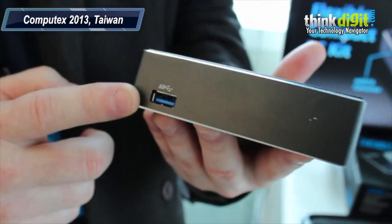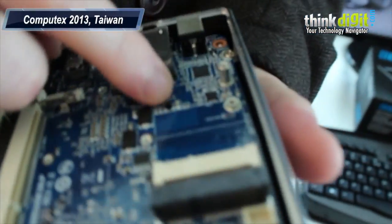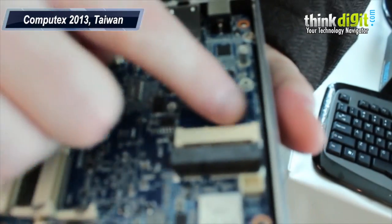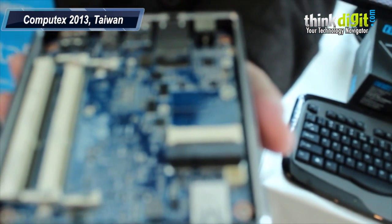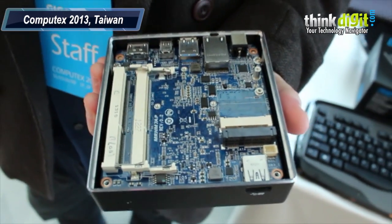There's also another USB around in front. Inside you can see a mini PCIe port for a mini PCIe module. When you buy this, a Wi-Fi module is bundled as part of the kit. But you use your own mSATA and your own SODIMMs.